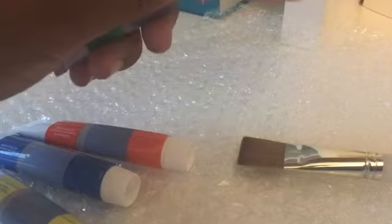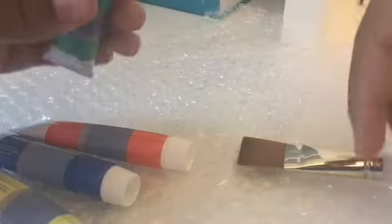Hey DIY squad, it's me Emma from Emma's Exciting Life, and today I'm going to be teaching you guys how to do a DIY bubble wrap painting. For this project you guys are going to need some bubble wrap, some paint brushes, some paint, and of course a sketchbook.